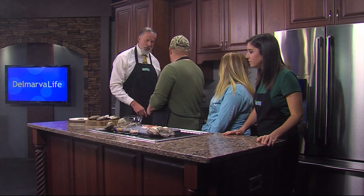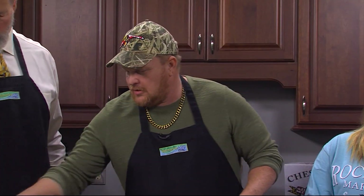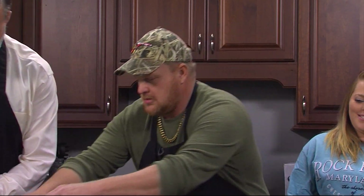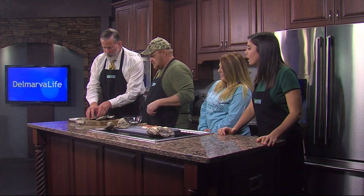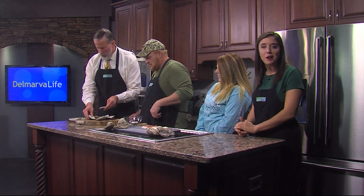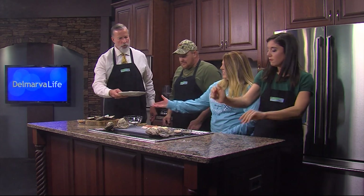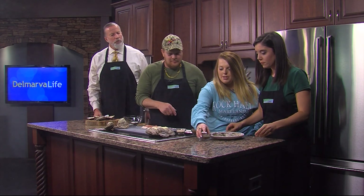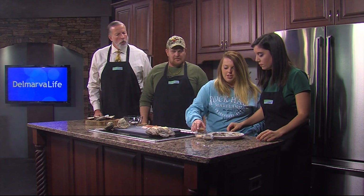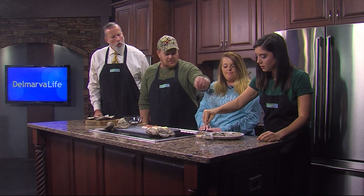We've only got a couple minutes left. Next step would be to put the seasonings on it. We've got some pepper, some garlic, and some J&O seasoning. Take a pinch of each and season them all over, just like you would put salt on food. That's perfect.